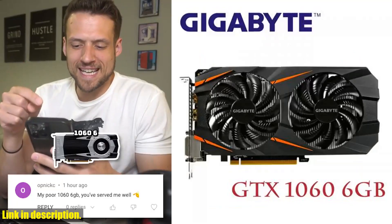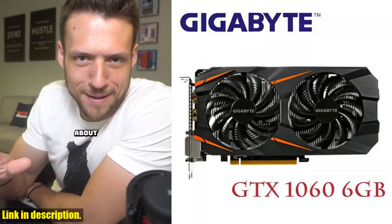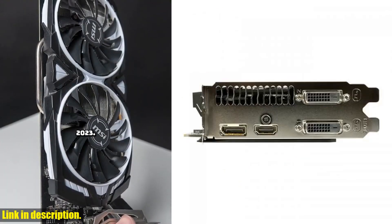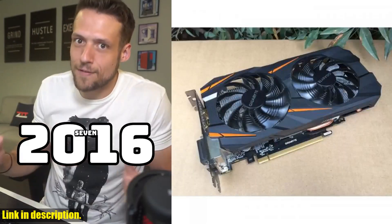Welcome back to the channel. If you're looking for high performance and stunning graphics, then you've come to the right place. Today we're taking a closer look at the Gigabyte GTX 1060 6GB video card.